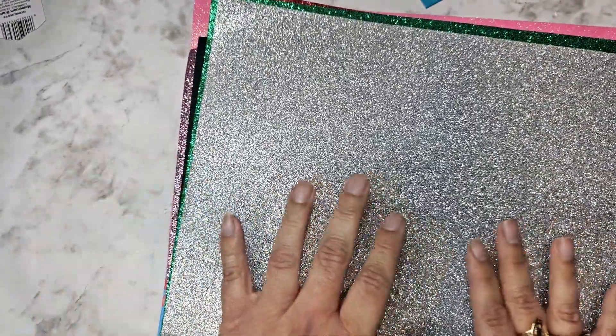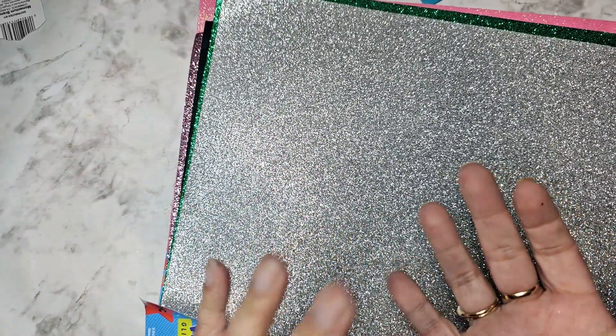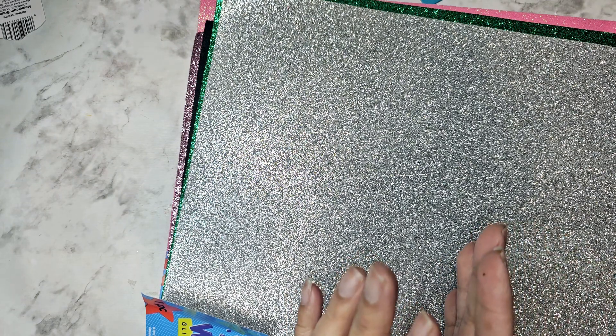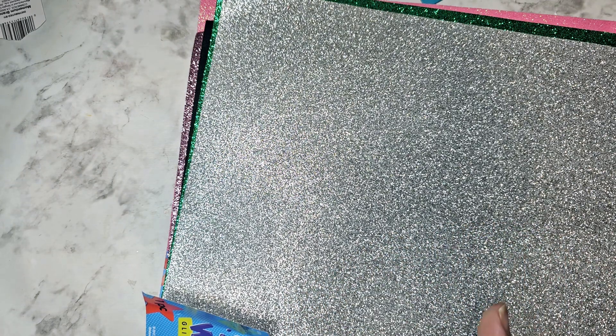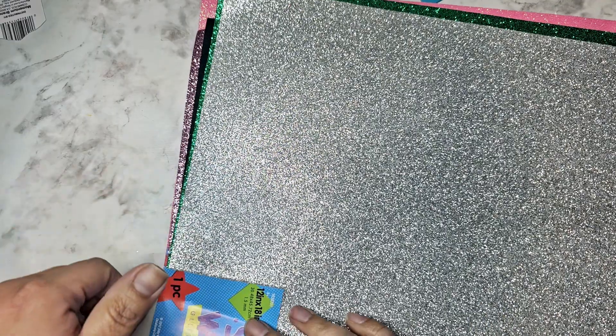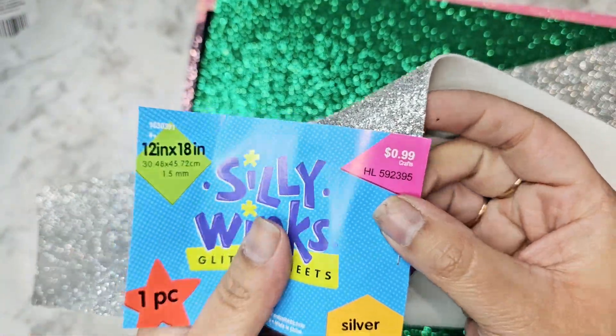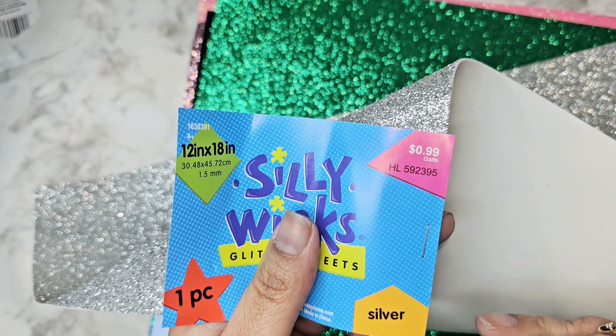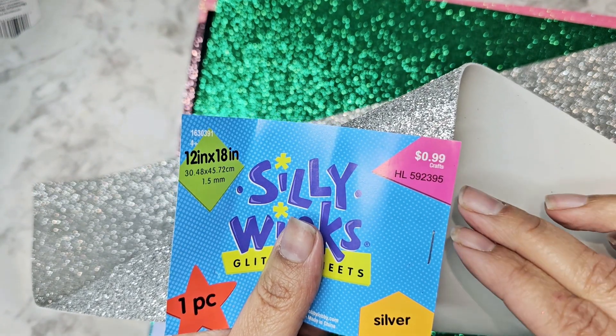Hi everyone! I went to Hobby Lobby today — I've been doing some die cuts for an exchange on my Disney cruise, and I used up all of my white and red that I'd already bought. So I'm like, since I'm there, let me get a little bit of everything. They are increasing the price on the foam — it's now 99 cents, and the ones on top are a dollar 49. Dig through the pile towards the bottom; that's where the 99-cent ones are.